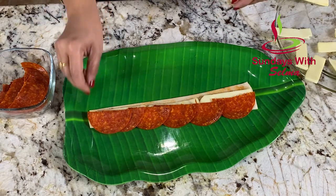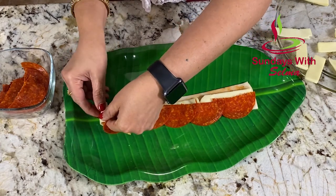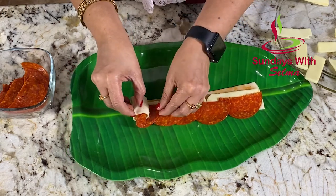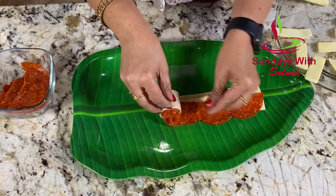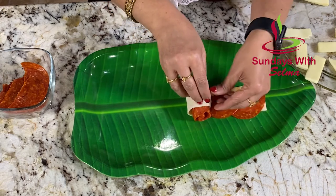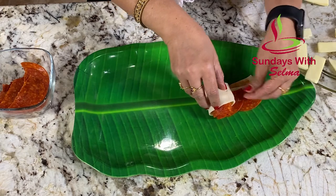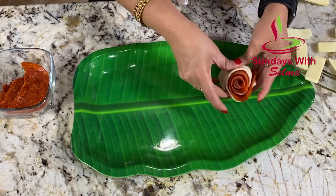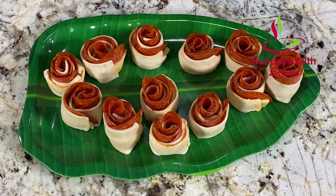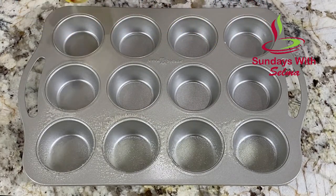The last part is going to be roll it all together. Next, we are going to grease the muffin pan and place them in.